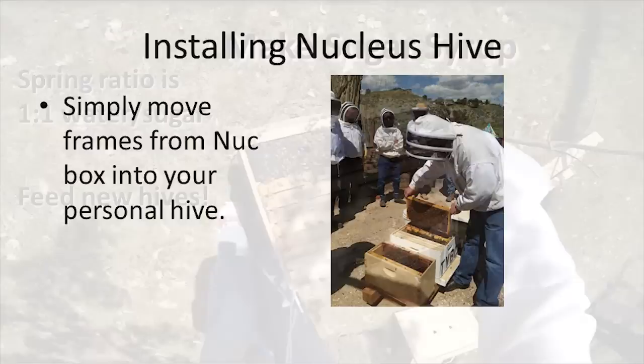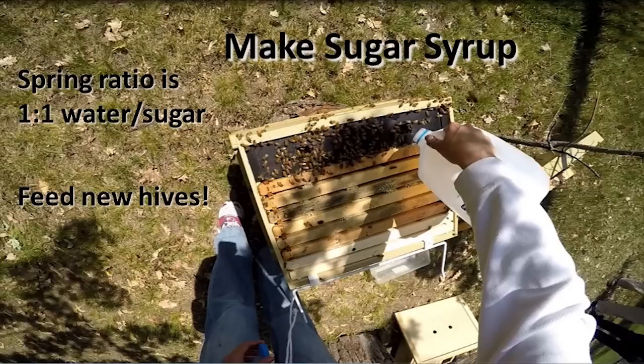I can't emphasize it enough — feed your new hive and feed it well. The sugar syrup serves as an easy-access alternative to nectar as your hive is trying to get established. This allows the bees to draw out wax on the plastic foundation in the new frames within your hive. You will find that keeping your bees well fed allows them to build up their home faster, giving them space for the queen to lay eggs, raise brood, and for the worker bees to store pollen and nectar.